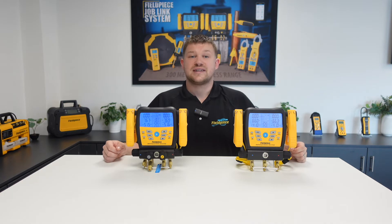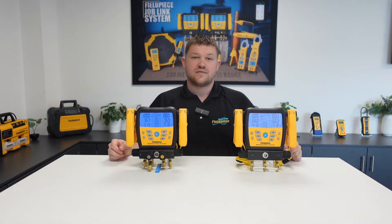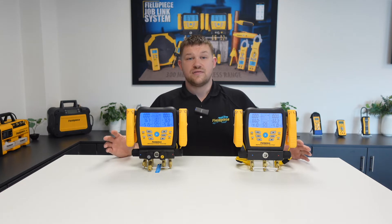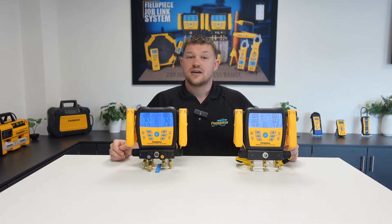Now before we start, I want to address that the FeelPiece SM480 and the FeelPiece SM380 manifolds have an integrated vacuum sensor. So why would you want to connect the MG44 to the screen when you already have a sensor inside the manifold block? The answer is that in order to take the best vacuum measurements on a refrigeration or air conditioning system, it's very important that you place the vacuum sensor as far away from the vacuum pump as possible.